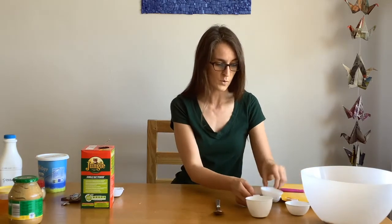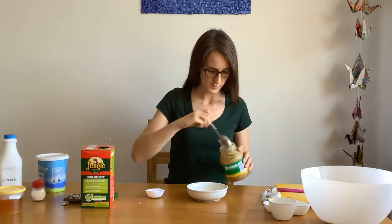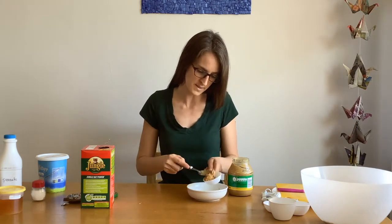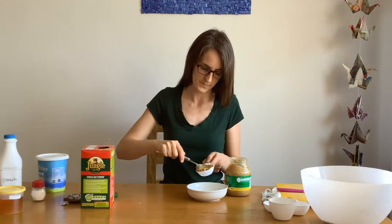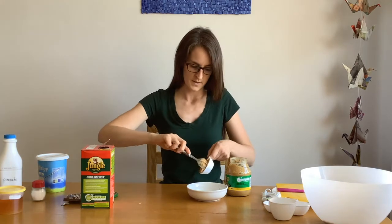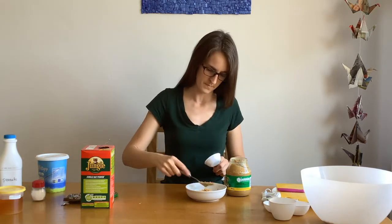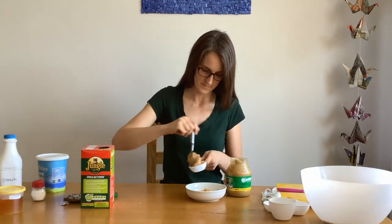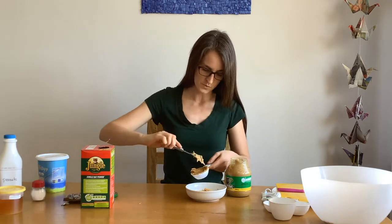Now we need three quarters of a cup of peanut butter. We'll put it in here and then melt it in the microwave. Use your spoon to scoop some peanut butter — you can use creamy or chunky, but we already have peanuts in there, so creamy works fine. Squish it in until it's full. That's one quarter, two quarters or half, then one more — a lot of peanut butter!